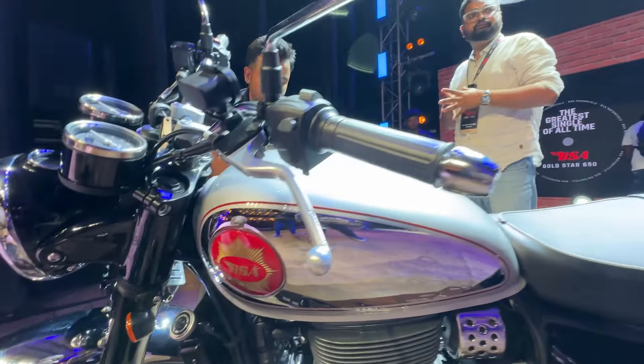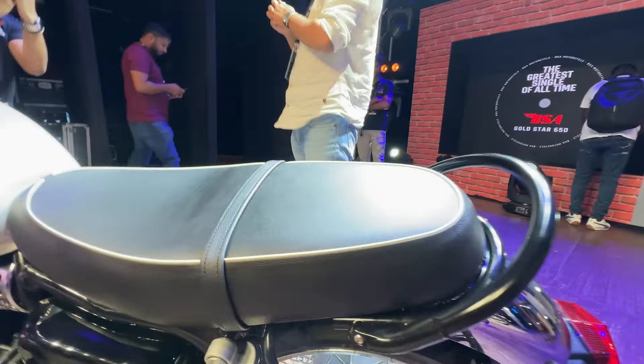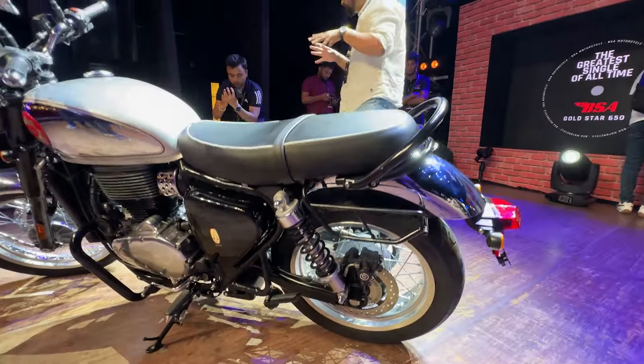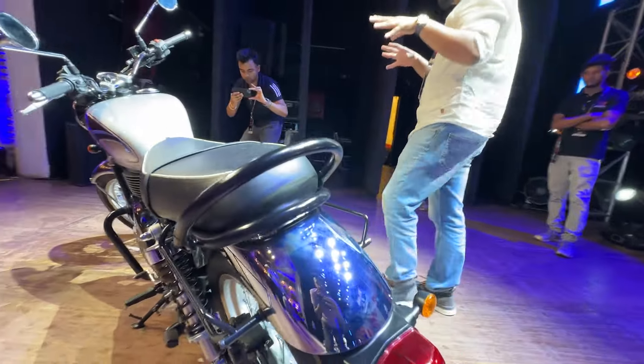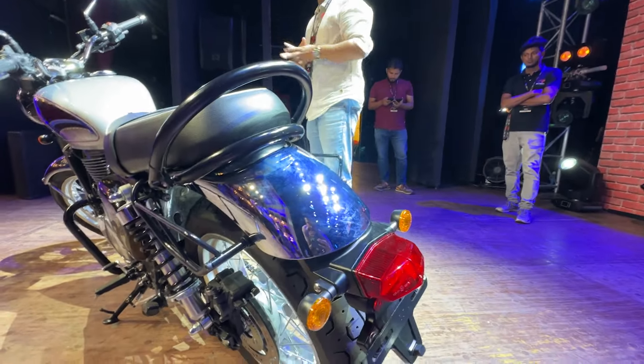Graphically, there are very minimalistic panels. There is a single-piece seat. The seats are very soft. It has tubeless tires and a thick fender on the rear.